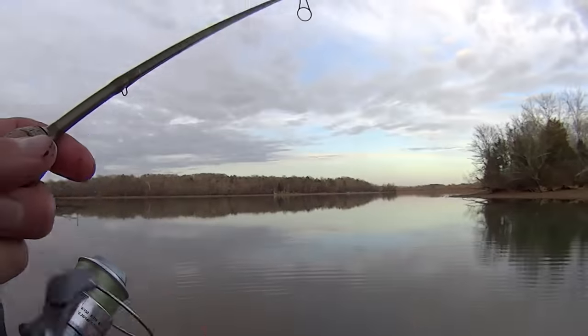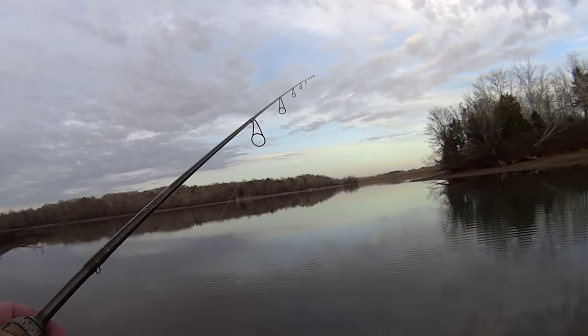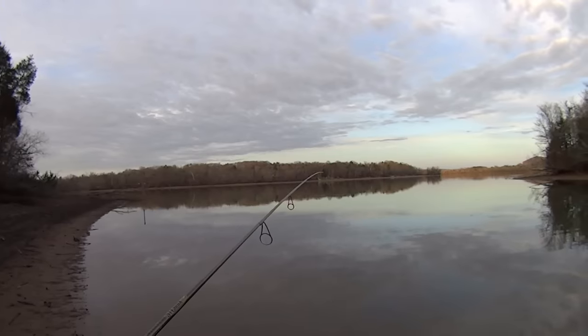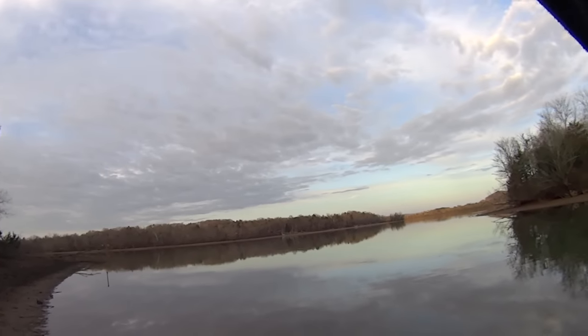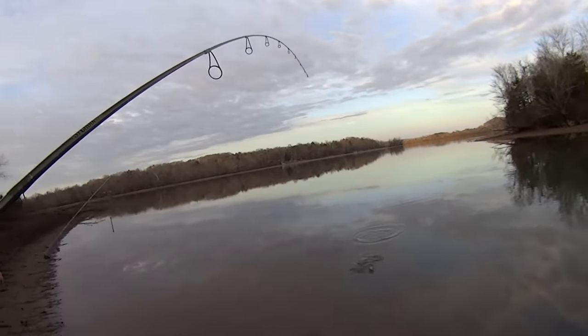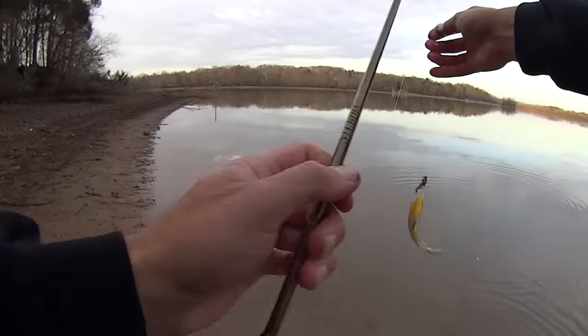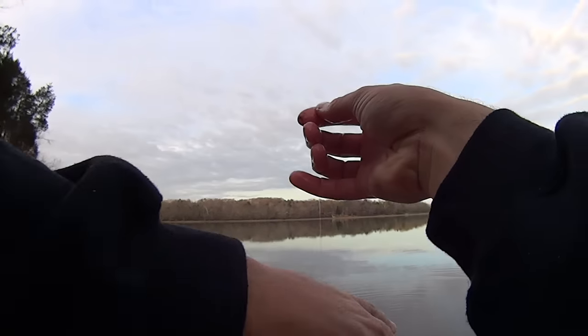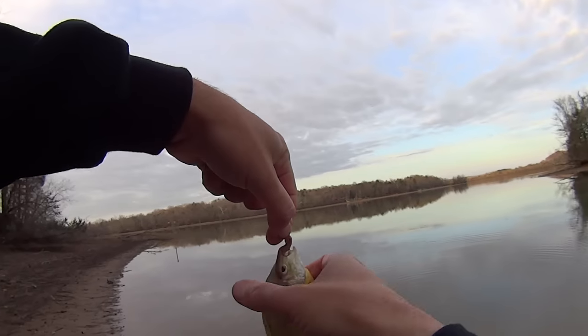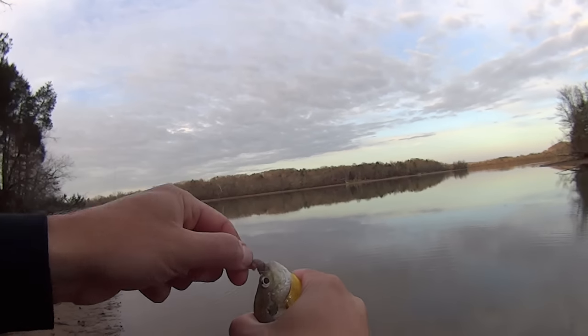I'm probably gonna have to throw these bluegill into the video just to make a video. He's hitting me — there he is — more of the same. At least that one in there has some pretty colors — he's got some orange on him, little orange belly. Again though, another bluegill — not the shell cracker that we're after.